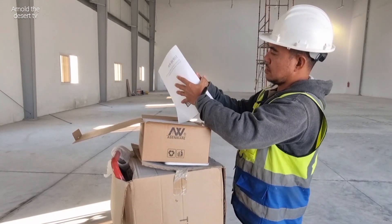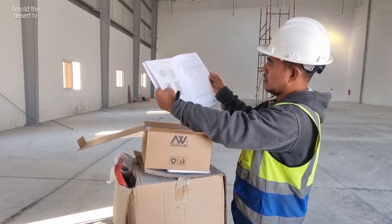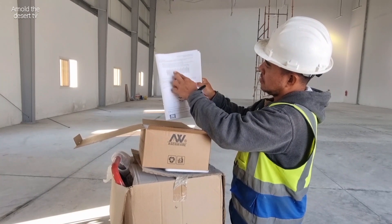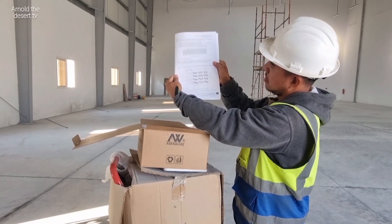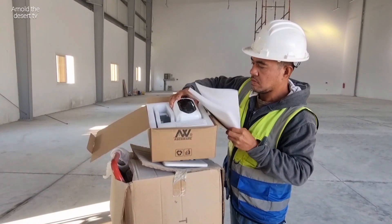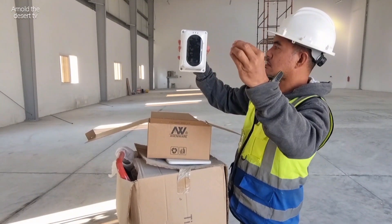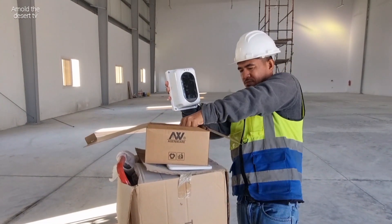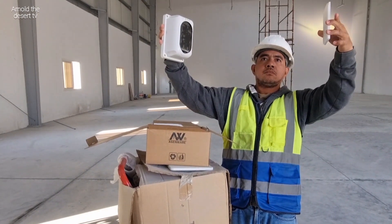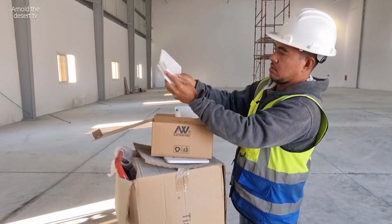This beam detector is usually installed at store warehouse with a high-level elevation. This is a conventional beam detector. And this is the reflector mirror — install it at the opposite side of the beam detector.